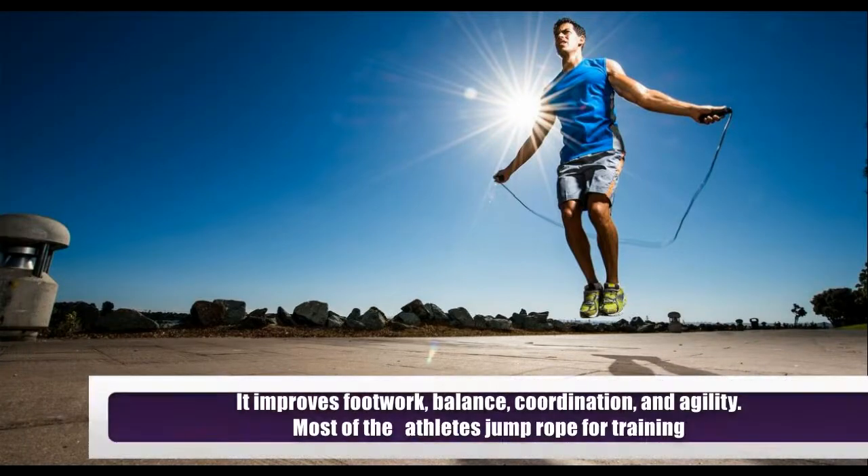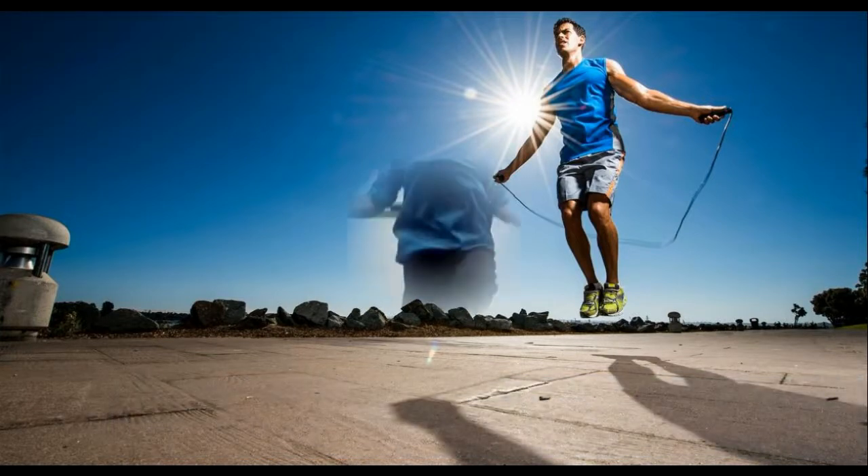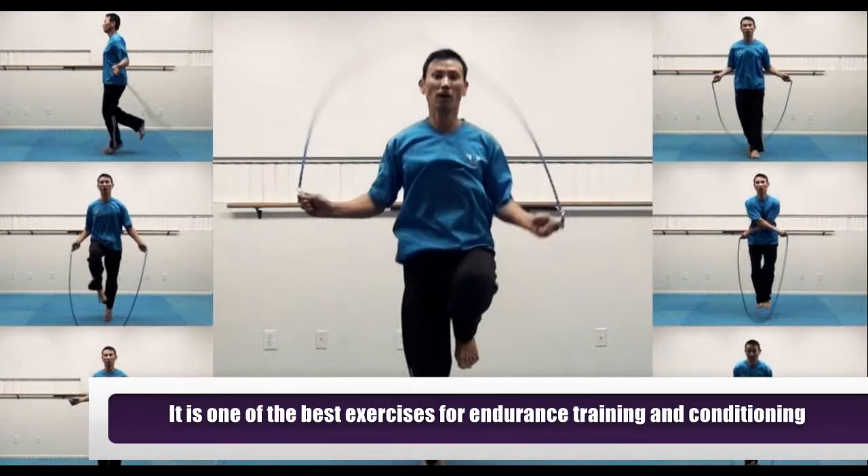It improves footwork, balance, coordination, and agility. Most athletes jump rope for training, and it is one of the best exercises for endurance training and conditioning.